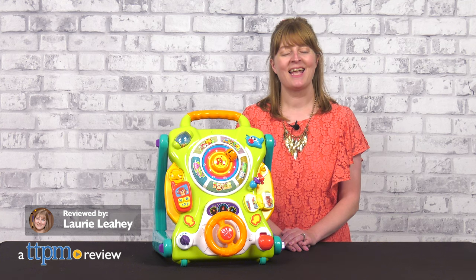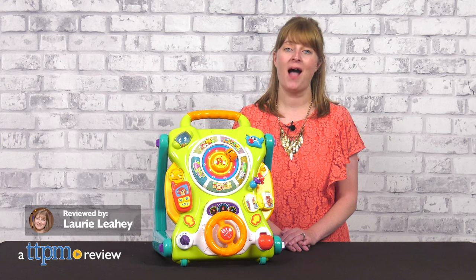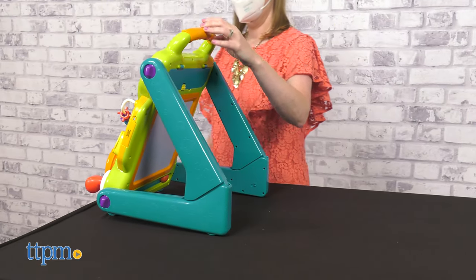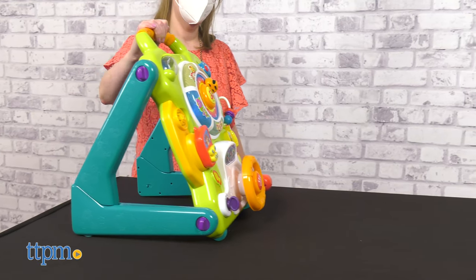Help your baby practice walking and so much more with the Convertible Baby Activity Table Walker from iPlay iLearn. At 9 months, most babies are just learning to stand, and this walker can help them by giving them something sturdy to hold onto as they walk.